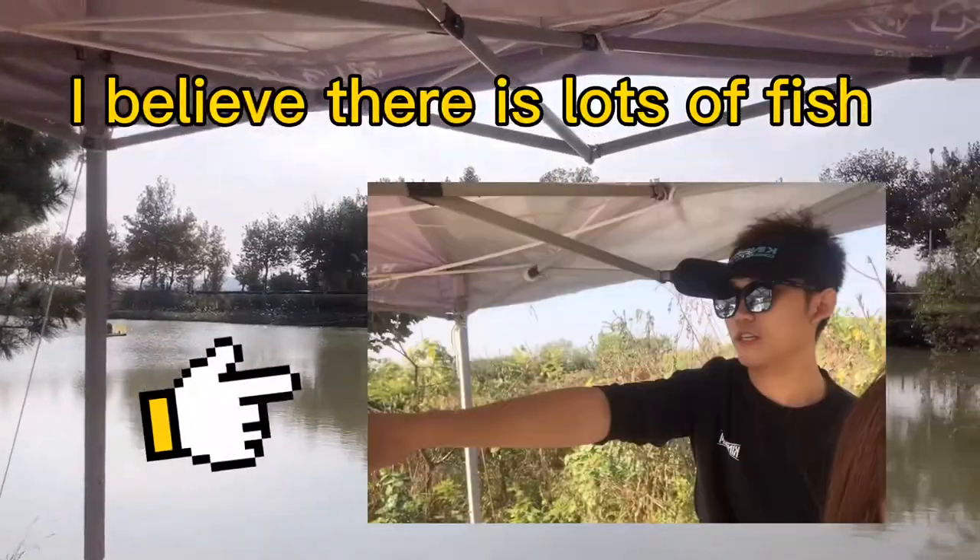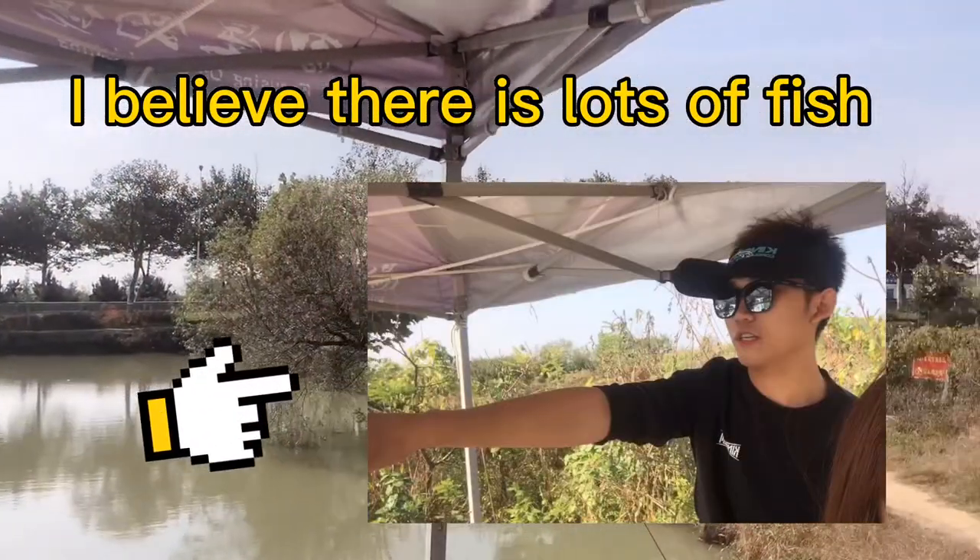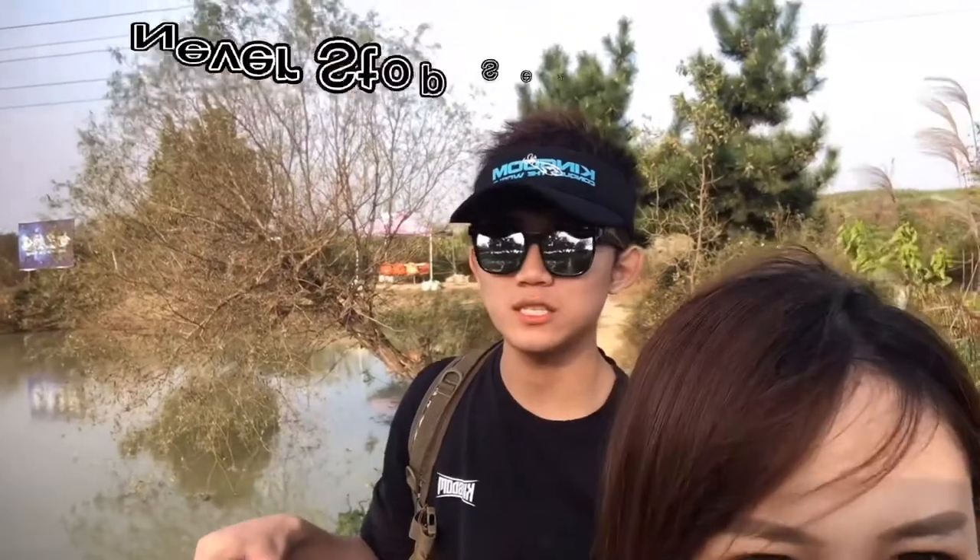We are going to leave today. I just talked with the owner of this fishing area and he said because the weather is so cold now, the fish activity is not very good. He suggested we use soft lures, but we didn't bring any soft lures today. Our result is zero. I believed there would be lots of fish — but this is how lure fishing works and why it attracts people. We never know if we can get fish or not, so we just cast, retrieve, cast, retrieve. Anything is unpredictable. We will head home now and hope next time we can get some fish.